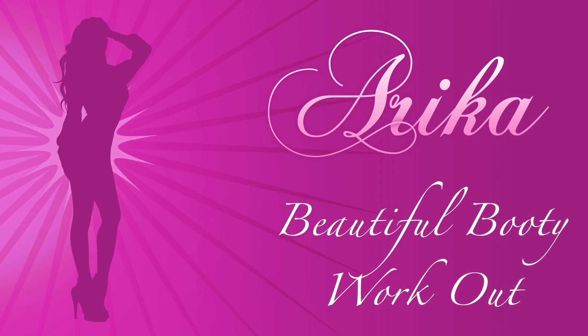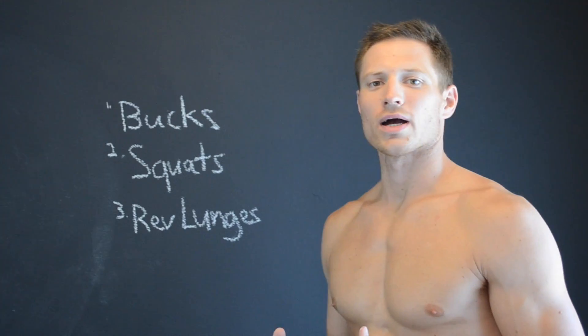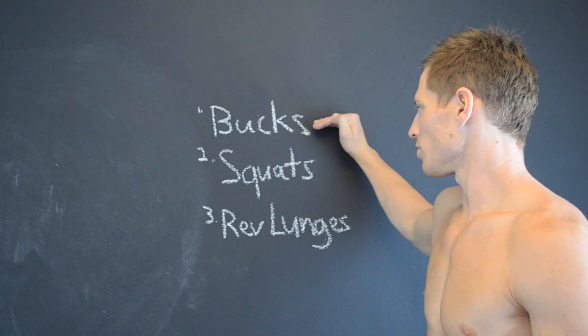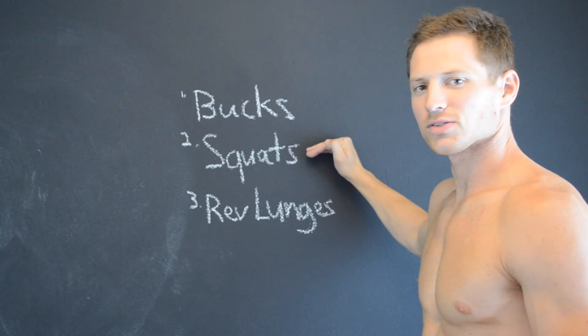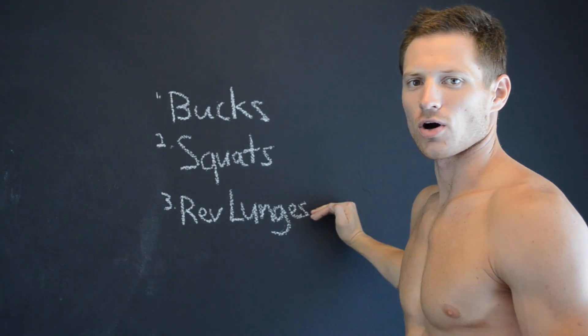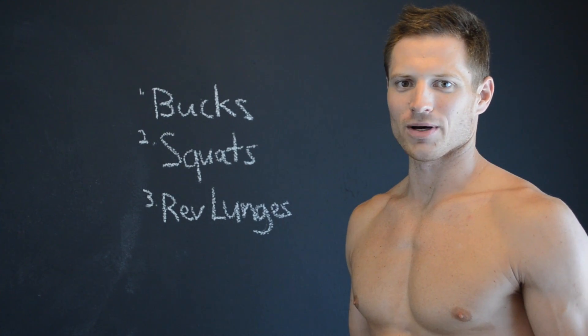Alright, here we go. This is one of the workouts I do with Aureka for her buns. First we do bucks — I'm going to show you those in a second. Then squats — I'll give you a couple variations on squats. And then finally, reverse lunges are a booty killer that are going to really help you tone, shape, and firm that butt.